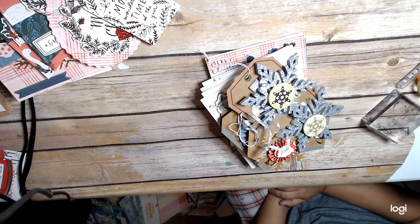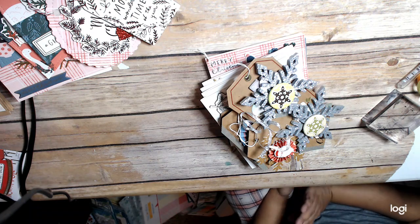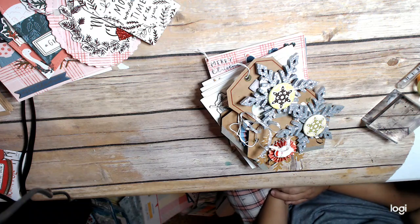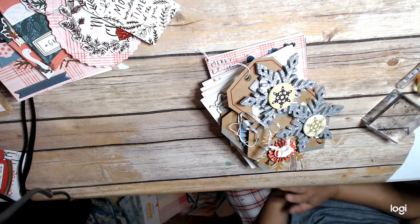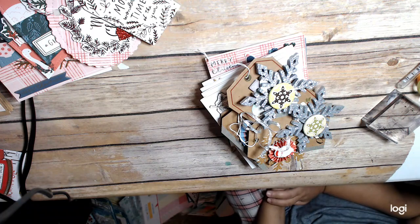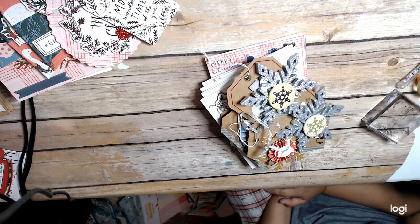Bits and pieces of collections that I'm kind of over, but I want to just see if I can use it or lose it. Some pieces I've decided to put in a de-stash because I'm just not going to get to it. For example, I have the Merry Days tag kit — I'm not even going to open that up, I'm going to put it in the de-stash because I made plenty of tags on my own without that kit.